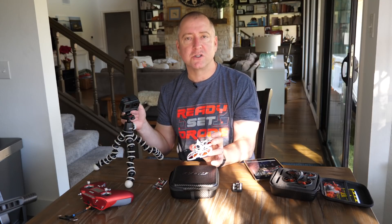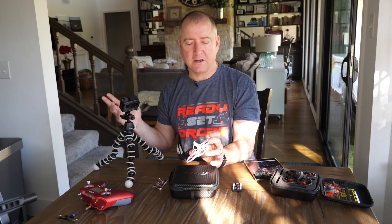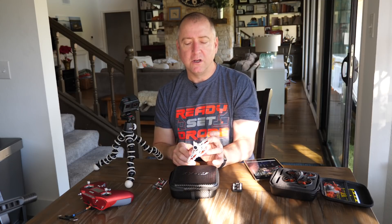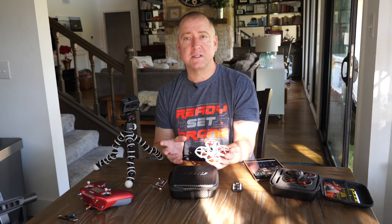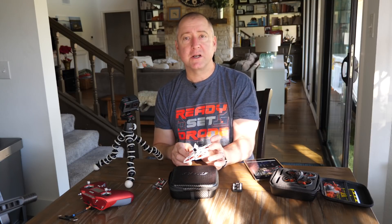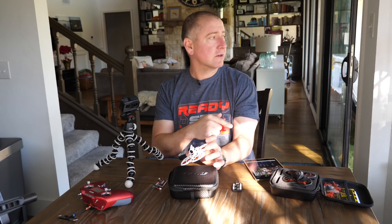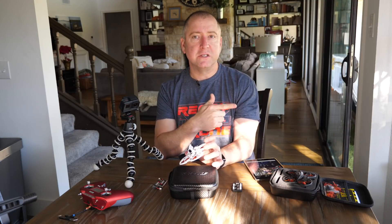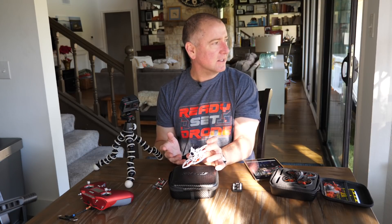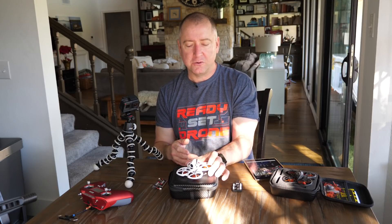Everyone will get a better picture versus if everybody was running 200 or 100 milliwatts — you'd be getting interference all over the place. I've flown it at 25 milliwatts indoors and it's been just fine. Today I'm actually going to fly it indoors around my house and through the back porch, through the screen door, out to the backyard — and just sit right here the whole time, which is kind of cool.